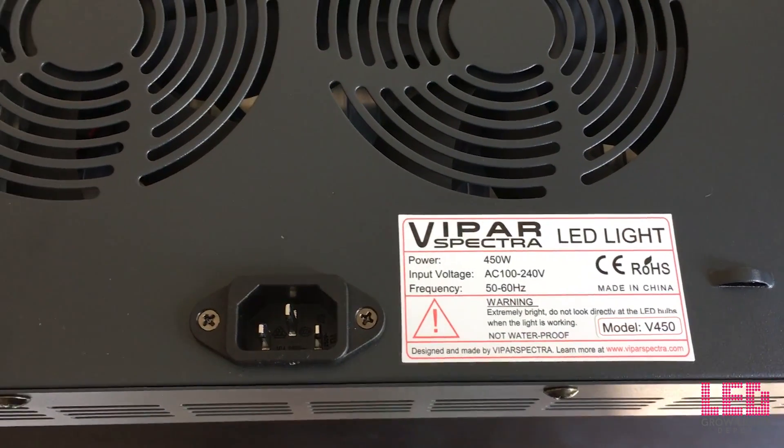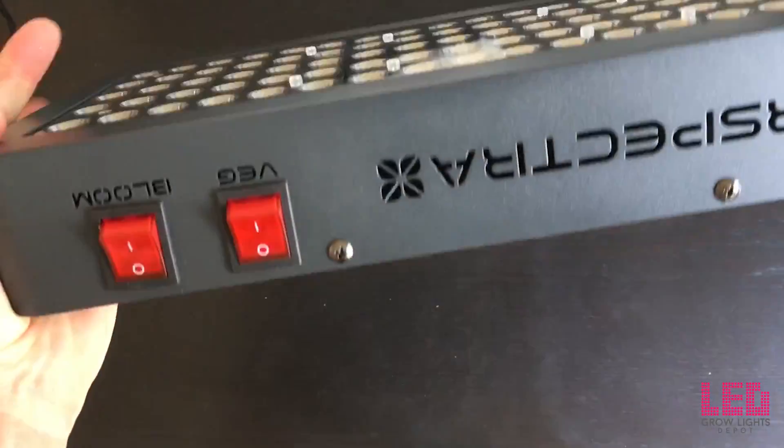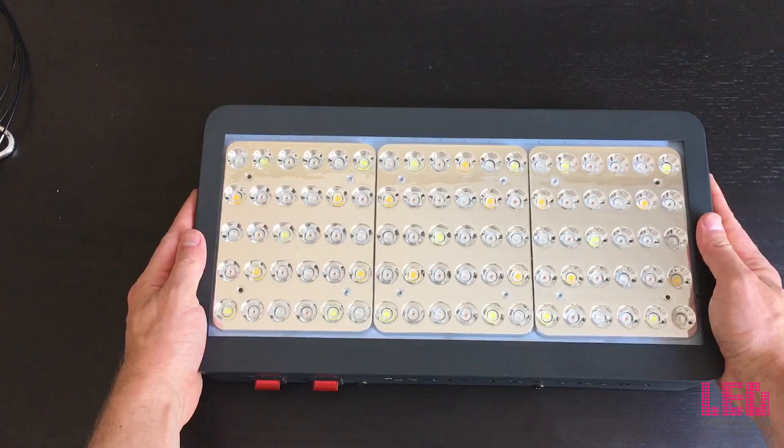Info on the power, input voltage, frequency — got two cooling fans on the back. Yeah, it looks like a great light.